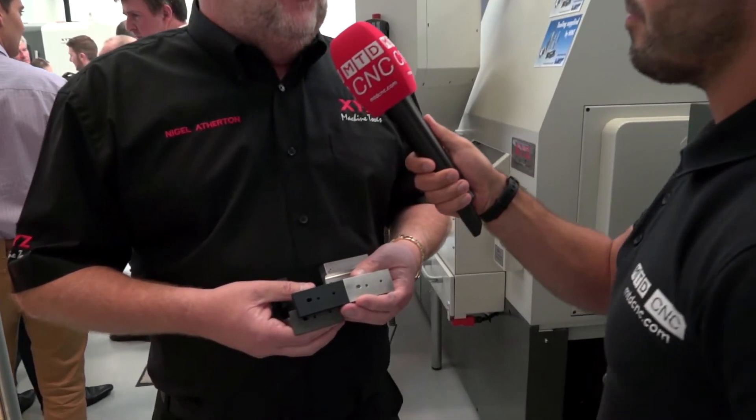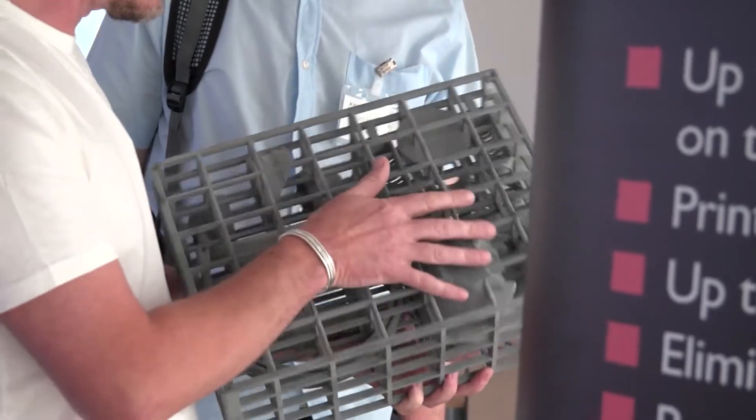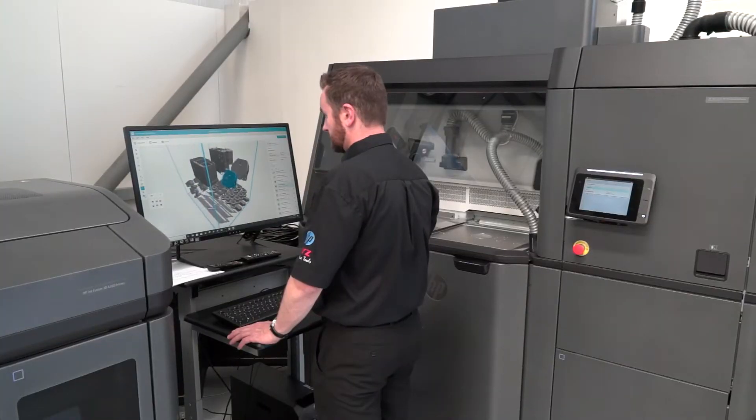Absolutely. There'll be no way that we'll ever be printing everything. There are a lot of things that need to be made of metal, need to be machined, and need metal removal. But equally, a lot of things could just be built up in a 3D printer.